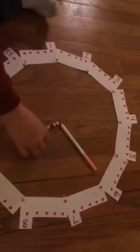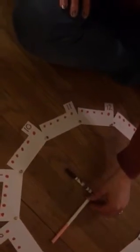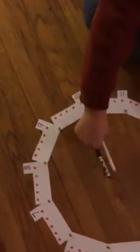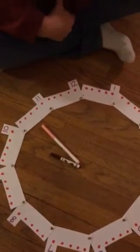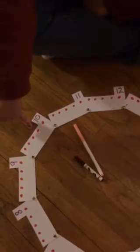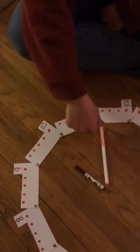And as the hour hand moves — nine thirty — it gets closer to what hour? Ten o'clock. Is it ten o'clock right now? No. How about now? Is it ten o'clock right now? No. What's the hour hand pointing at? Is it at the ten yet? No, it's right before the ten, right? So we're still at the nine o'clock hour. So let's read what that would be. If we were right here, it's what hour? Nine o'clock. What minute would it be?